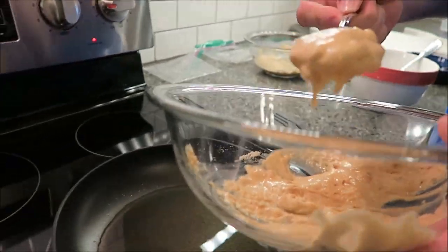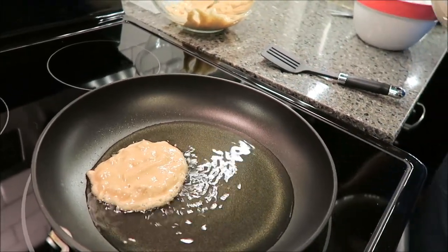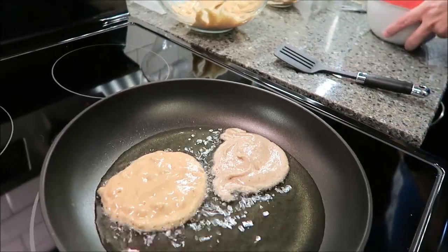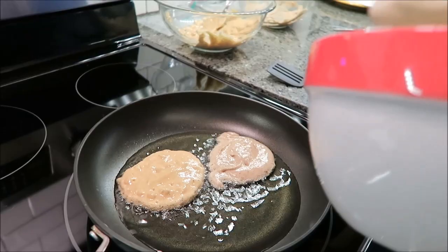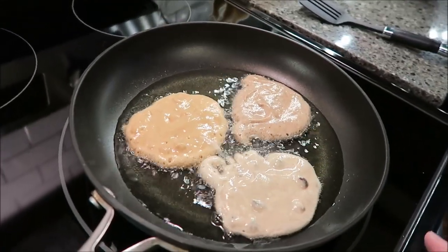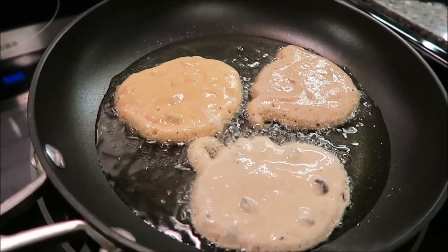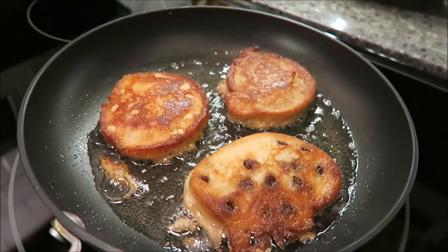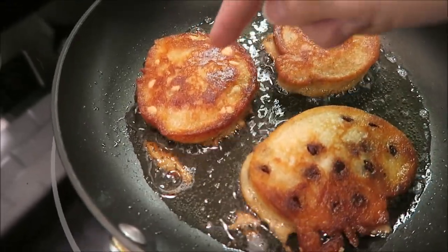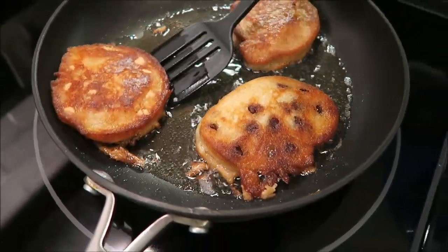This one is the peanut butter — double peanut butter. That smells really good, smells like peanut butter puffs. And this is the cinnamon French toast, and this is the chocolate chip. Kevin just flipped these over and I just wanted to show you how good they look — they look amazing. You can see the peanut butter chips in the peanut butter one, and the chocolate chips in the chocolate chip one. With all three combined in the pan, it smells really, really good.